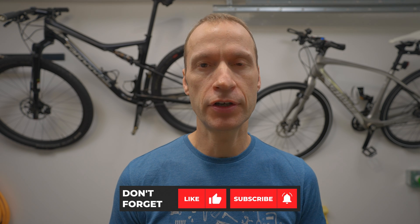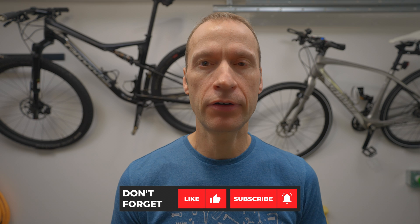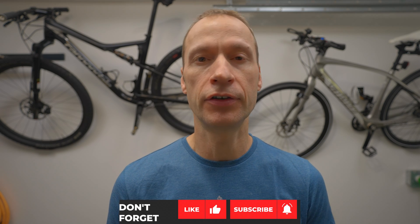Hi everyone, Mike here from Bikes by Mike with another cycling related video. I'm back in the garage to talk to you about the new 12-speed Shimano Dura-Ace electronic shifting, specifically how to check the battery level in your main Di2 battery as well as the coin batteries in your shifter levers.